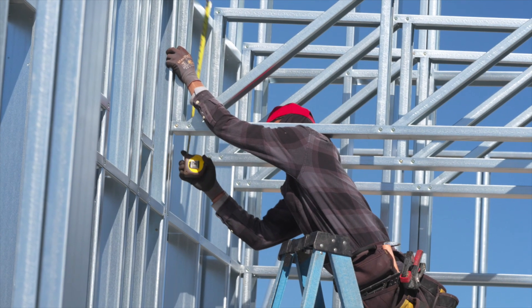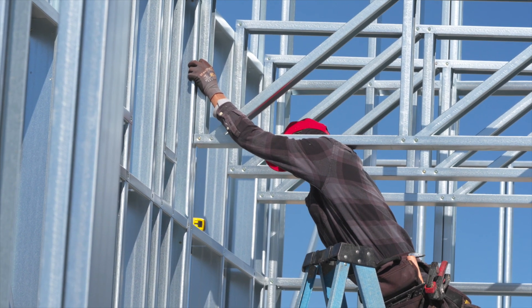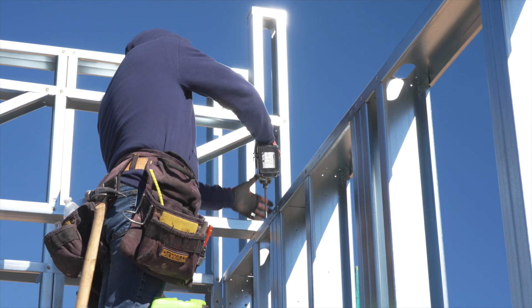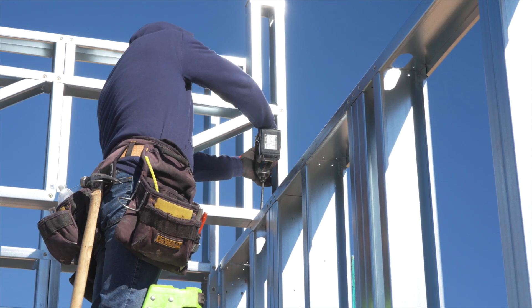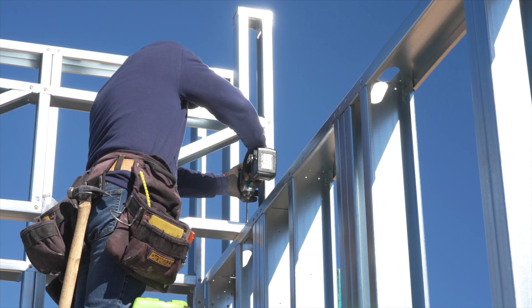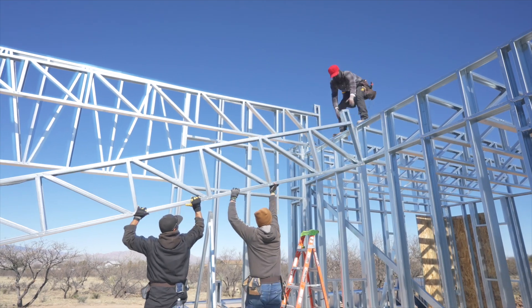Mark the location of the trusses on top of the walls per your truss layout plan. Secure the truss to the top of each wall with two screws through the bottom track of the truss. Use a brace to temporarily secure the truss to a wall panel if necessary.